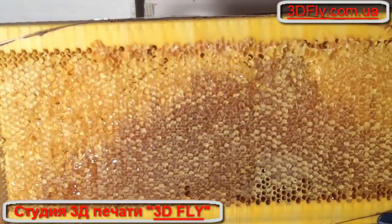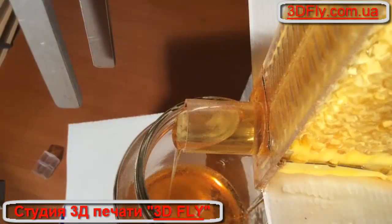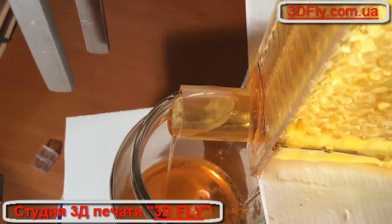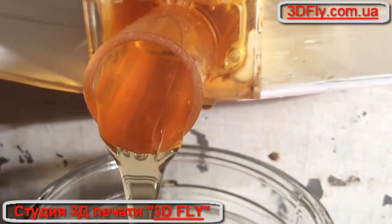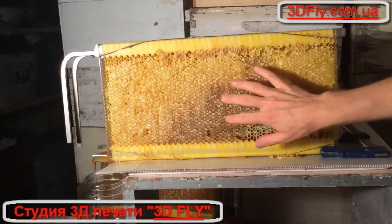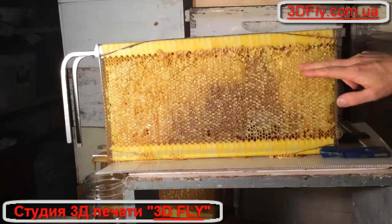You can see that quite quickly draining out of the frame — look at that honey just pouring out. Beautiful fresh honey. You'll notice it's pretty much free from wax; it just comes out pure and clean, and there's no filtering needed.